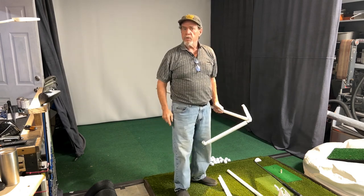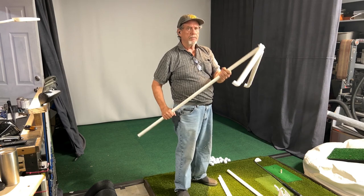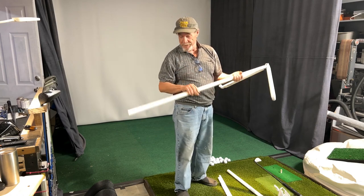How's everybody doing? Spike here in the Frugal Fixer shop. And I have to admit, I made this ball thing, and it's very effective, but I just have to say it's ugly. So we're going to make another one — we're going to make it look a little better this time.